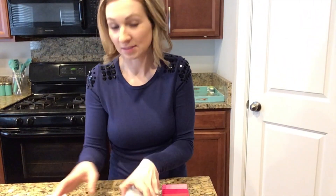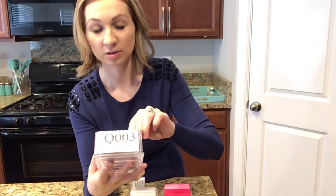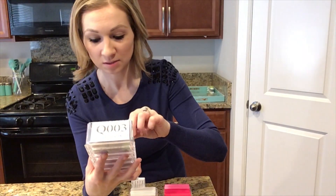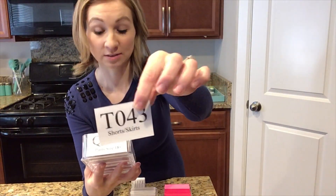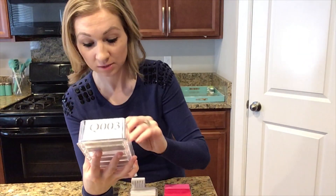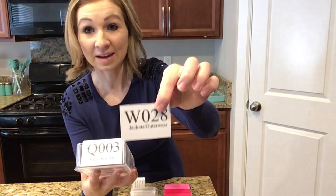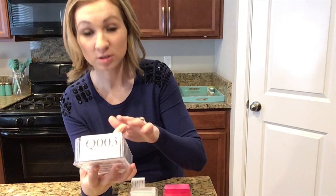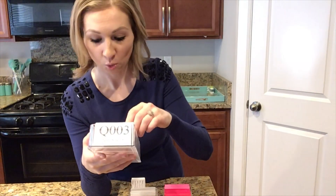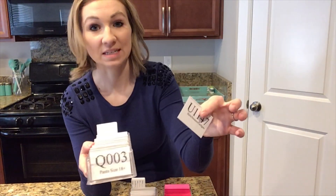I don't sell as many tops, blazers, skirts, and dresses, so all of those are lumped together regardless of size. S is my dresses, T is shorts and skirts, U is shirts, sweaters, and cardigans, V is blazers, and W is jackets and outerwear. I keep those bulkier items separate because I can only fit 10 of those items in one of my bins, whereas the U items — shirts — I can fit 20 in one bin.